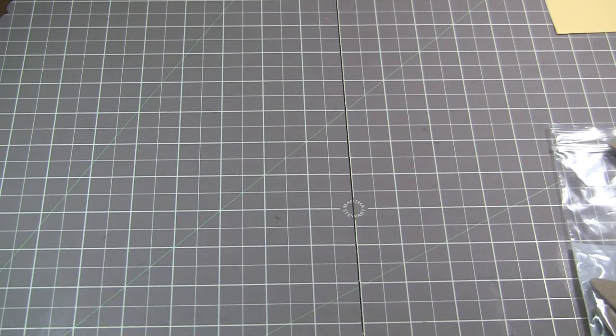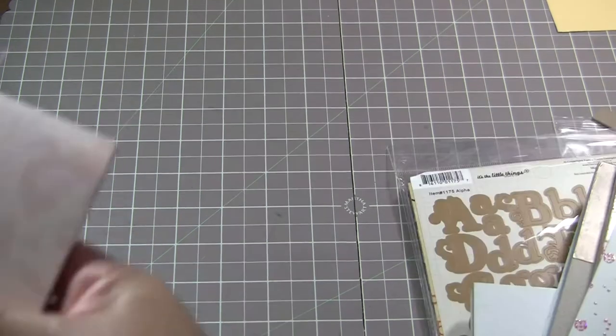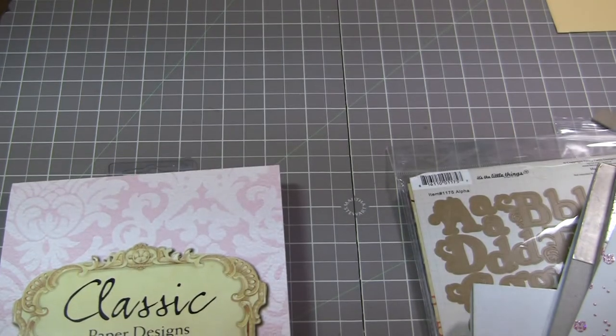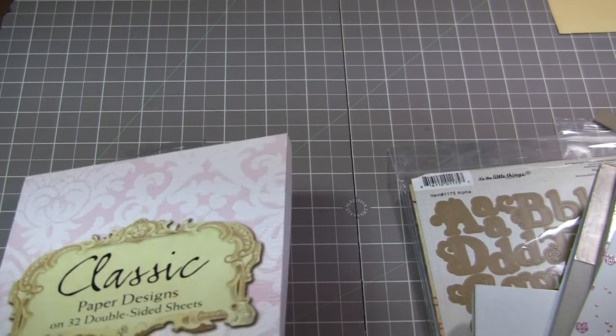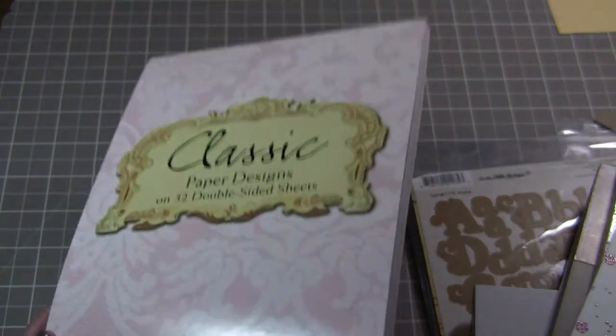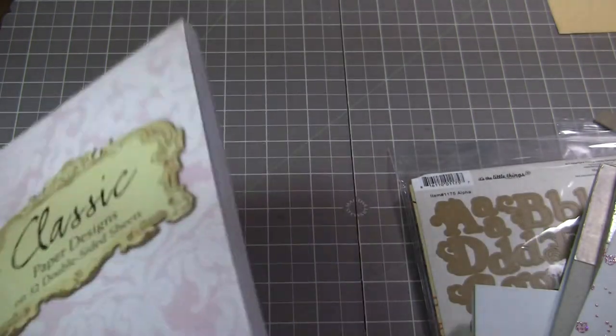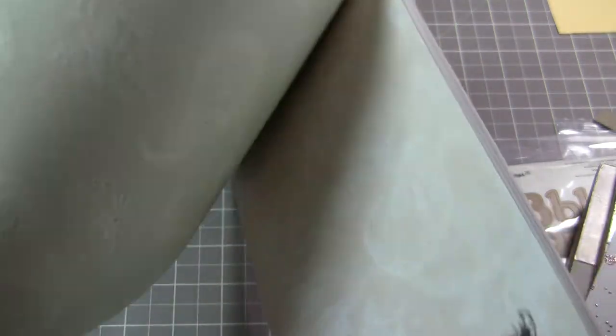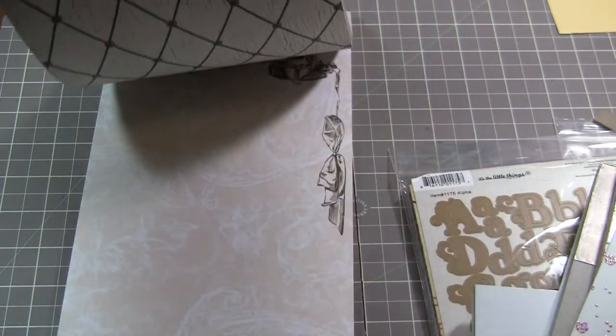This is some of the paper — this is the Crafty Secrets classic. It's got 32 double-sided sheets. It's the Heartwarming Vintage Collection. I'm sure some of you have seen it. I just got them in now and it's really, really pretty stuff.